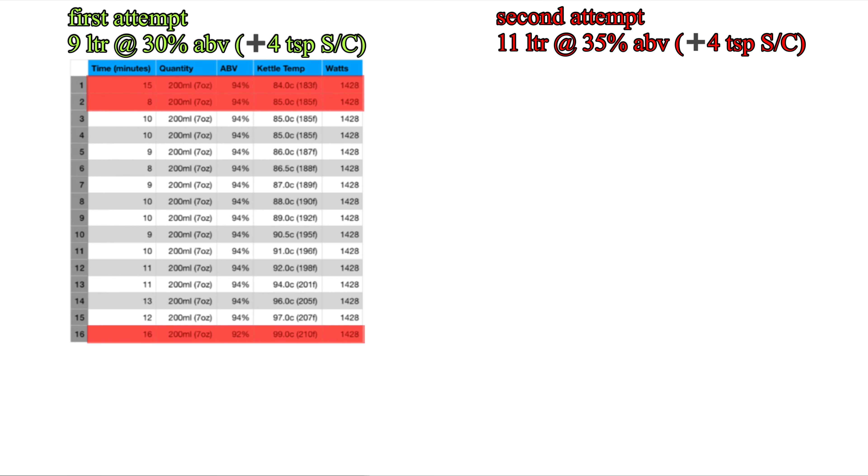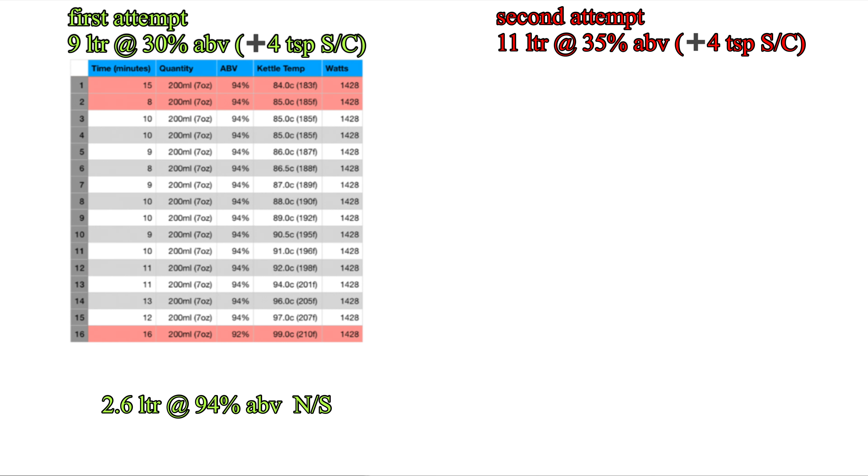The red sections indicate the cuts that I didn't use in the final product. So from this 9 litres of wash at 30% ABV, I ended up with 2.6 litres of a 94% ABV neutral spirit. Using a simple calculation of total amount collected divided by the minutes it took, it shows me I've got a drip rate of about 20ml per minute.